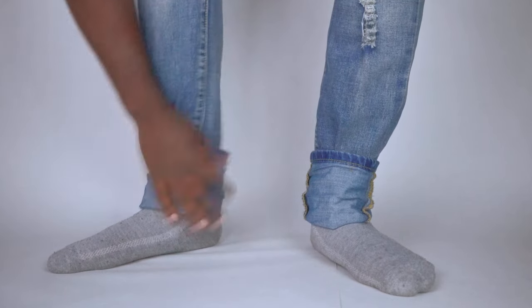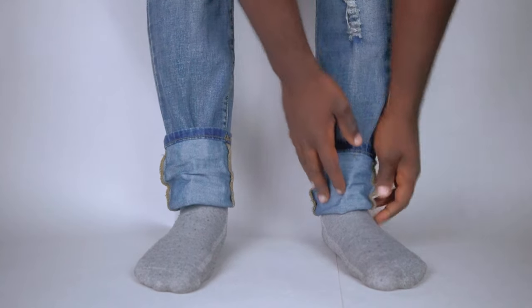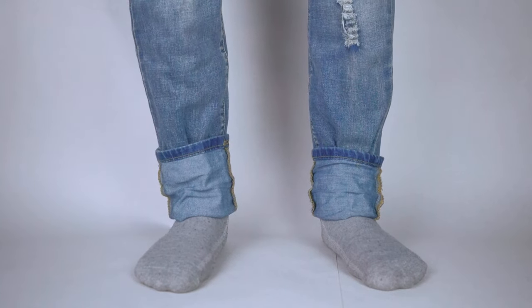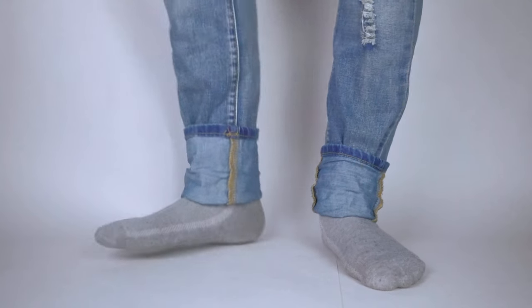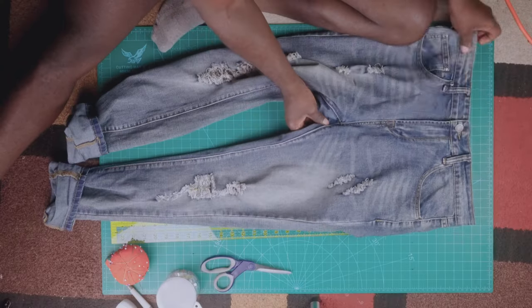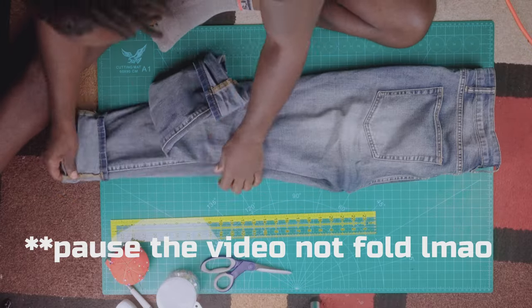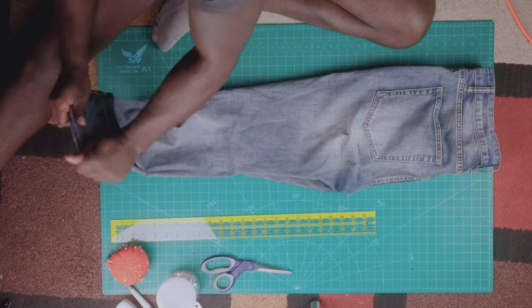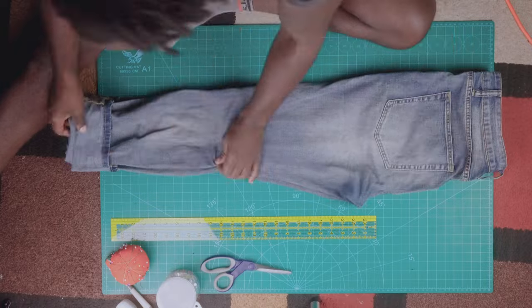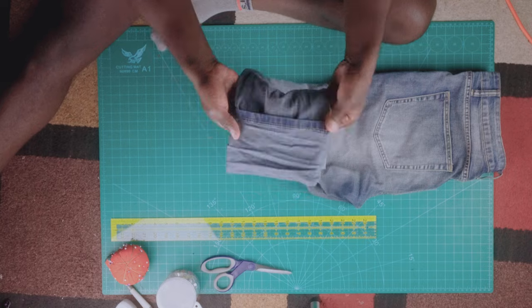Once you have both sides folded, now you can take off your jeans and let's go start pinning, cutting, hemming and all that good stuff. You can pause the video if you have to. For this section I'm gonna be moving a little bit fast so be sure to pause the video. The first thing you're gonna do is zip up the jeans and button it up so that everything is proportioned and aligned so that when we cut we're cutting accurately.